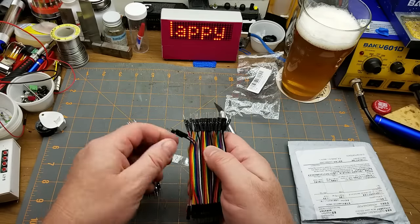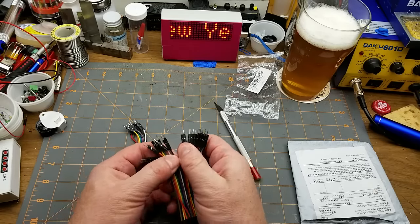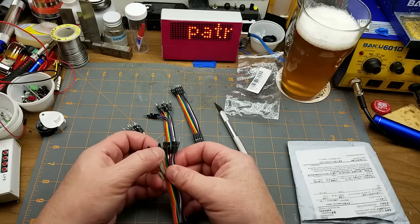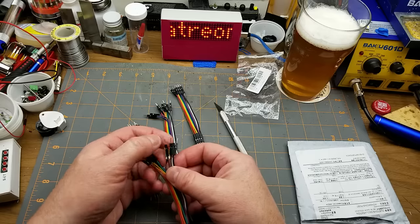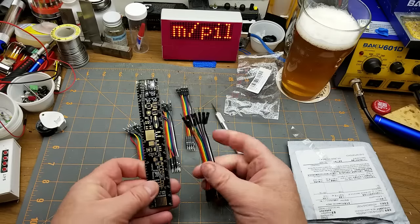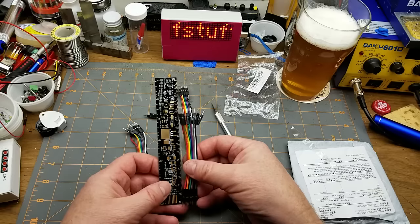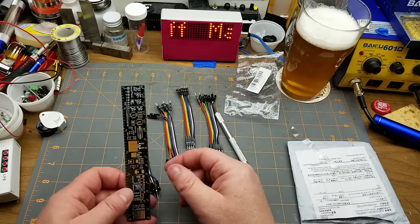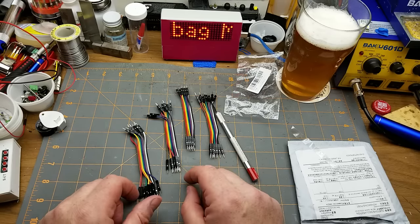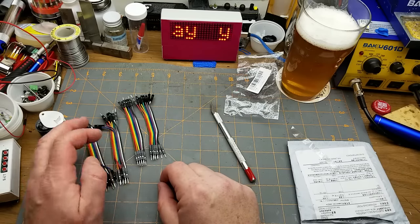Not that the color coding means a lot to me, being somewhat color blind, but it does help. So what have we got here? Looks like about 40 of them. These are the short ones — 11 centimeters, 12 centimeters, 120 millimeters probably. I find those are the size I run out of first when I'm in the middle of a project, because they're short and handy.